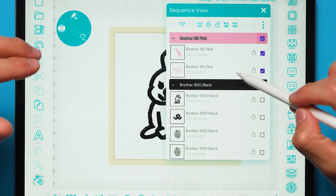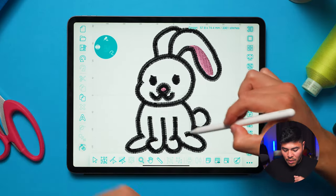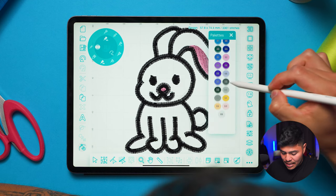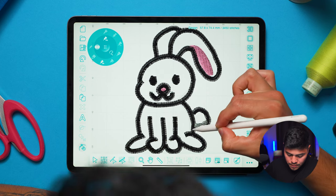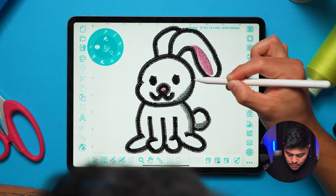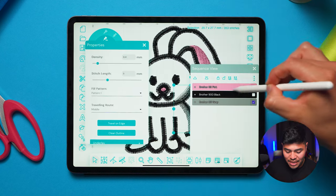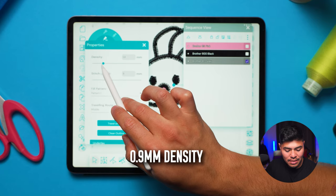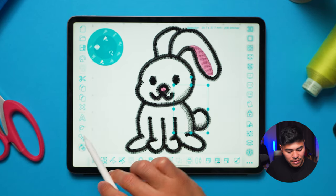Now let's do the last thing which is the gray shadows. I'll change the color to gray and enable the fill tool. I'll create the three shadow shapes, overlapping a little bit. Because they're shadows, I don't want the density to be 0.4 — that's a little too dense. So I'll select them all and bring the density up to about 0.9. Close the sequence view, then I'll branch these shadow elements.